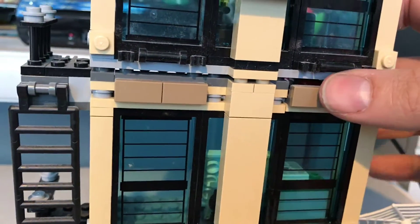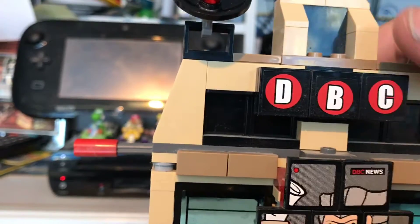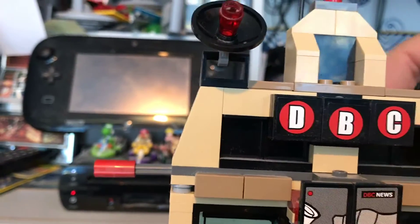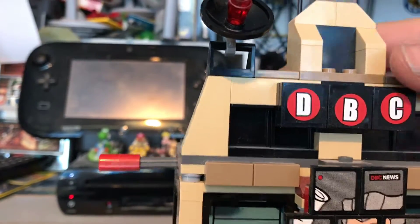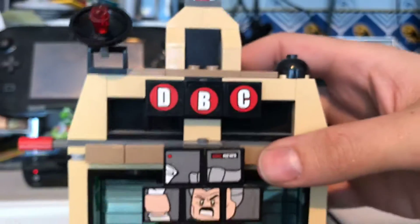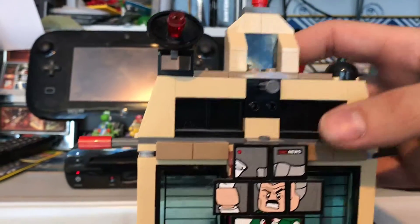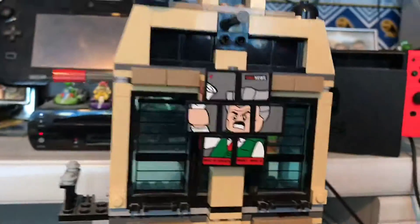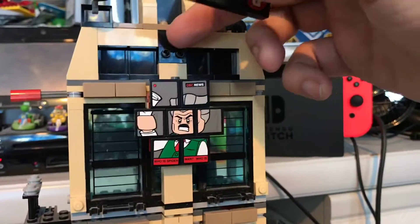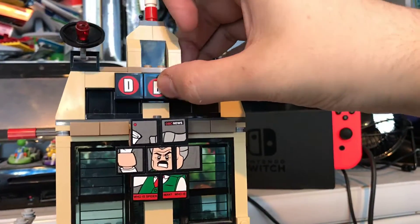I also nearly forgot about this bit — there is a section up here for the Daily Bugle Corporation logo. If I can find the switch, it is back here somewhere. There we go — it just pops off like so. It could make quite a big scene, as if it is attacking some civilians below and Spider-Man needs to save them before they get crushed by it. I'll stick that back on.